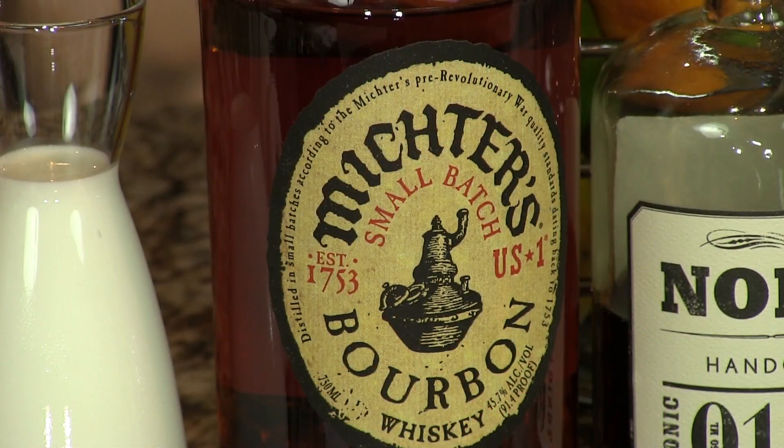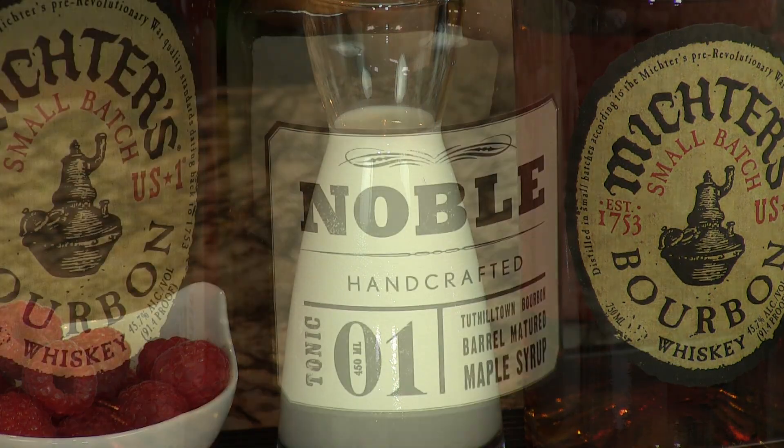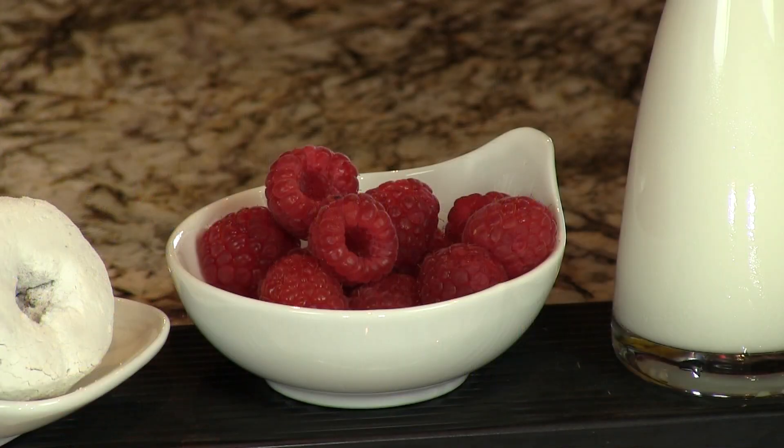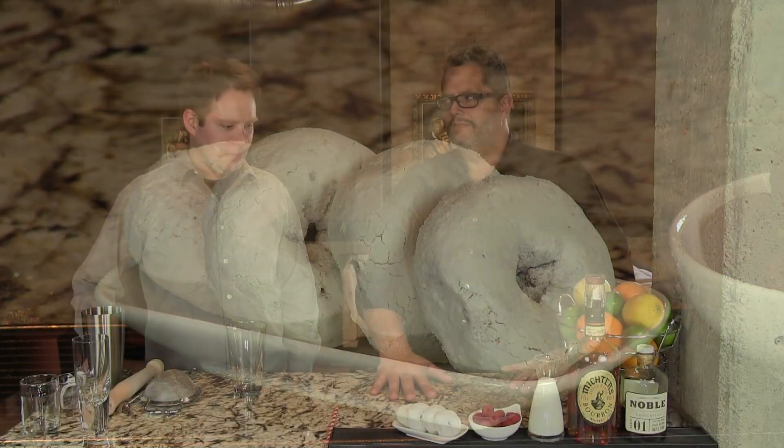For this recipe, you need bourbon — we're using the Mictors here today. Some half and half. We're going to sweeten it with maple syrup. You need 13 red raspberries and some little powdered donuts. It's fun, right? Yeah, exactly.